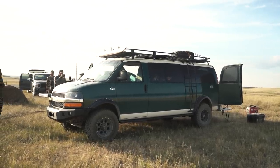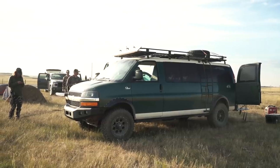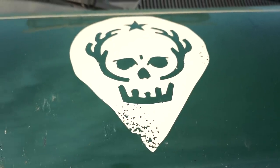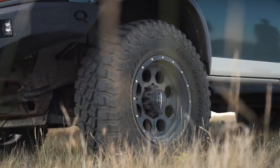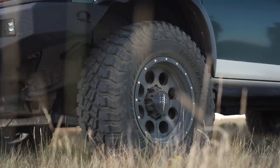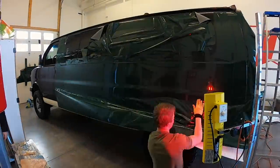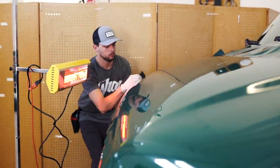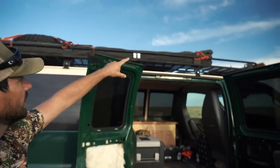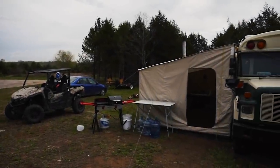It is a Chevy Express 3500 with the 155-inch wheelbase - the extended wheelbase. It's got a six-liter gas engine, a Quigley four-by-four conversion, and Quigley also did the lift. It's got 35-inch BFG KM3 tires. The van is wrapped - I've got a video about that - and then it has a Baja Voodoo roof rack. People were asking about that part up there, whether that was an awning or whatever.